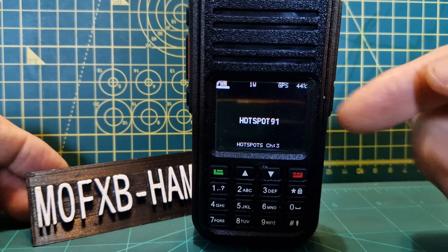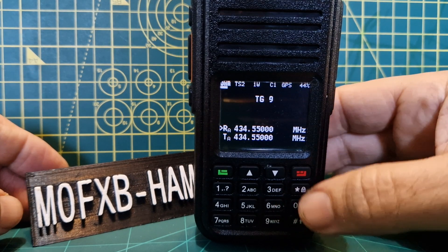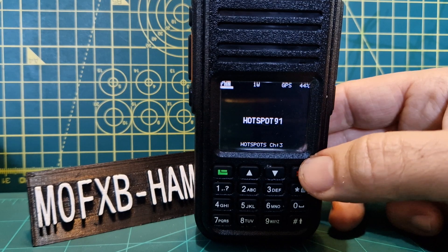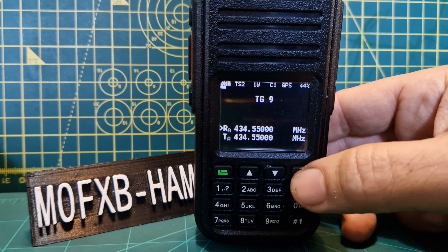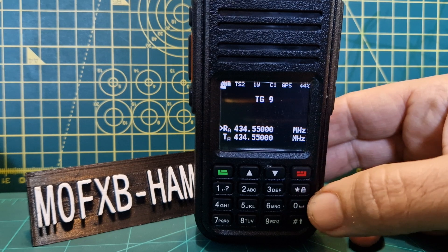If we press the red button, that's VFO mode; channel mode, or memory mode if you like, is from your code plug. VFO mode is VFO A, and if you want to go to VFO B, just hold down the red button. Hold it again for VFO A.